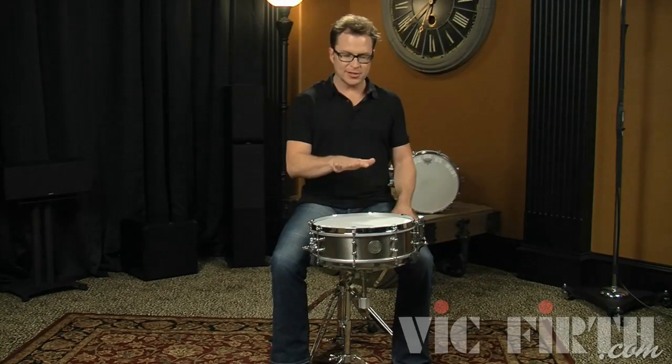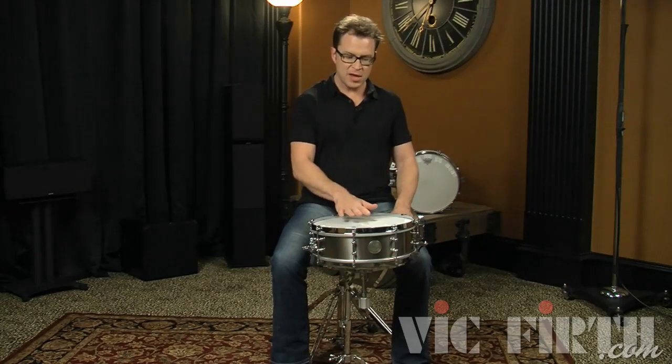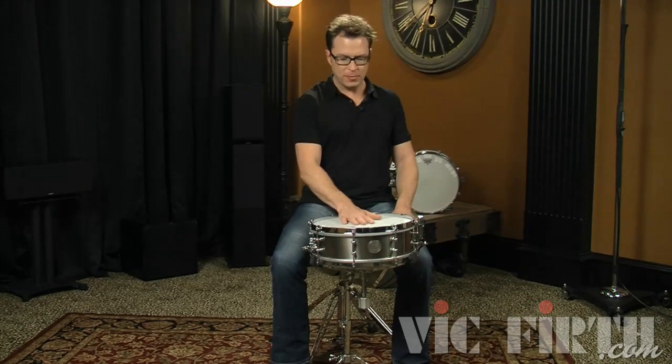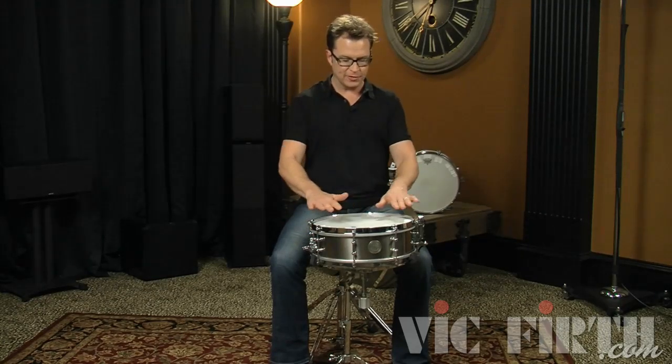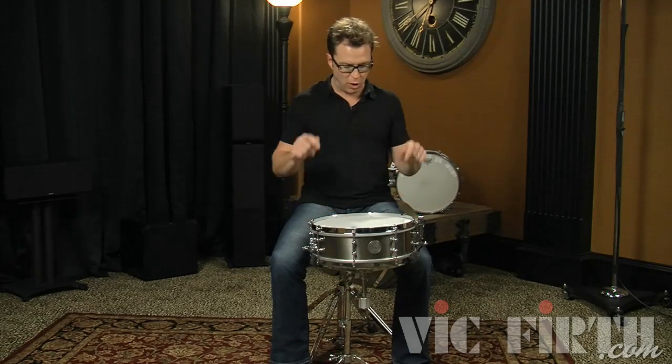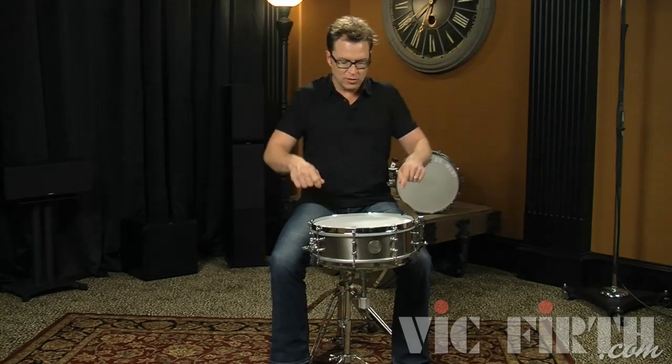Now you want to position your snare drum, and the height is going to be important. My height is a little low for some people but it's just the right height for me. I like to be able to get a nice rim shot without hitting my leg, and I also like to be able to get nice diddles and different low notes without having to extend, get hunched over, or reach too far.